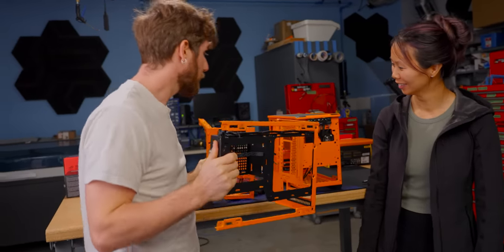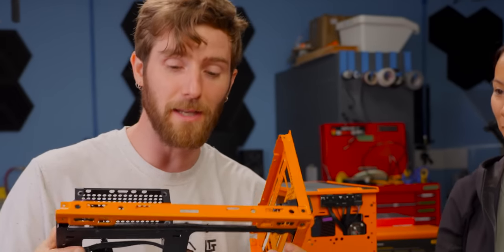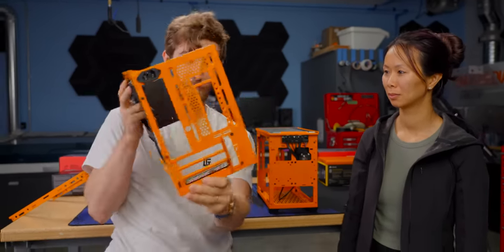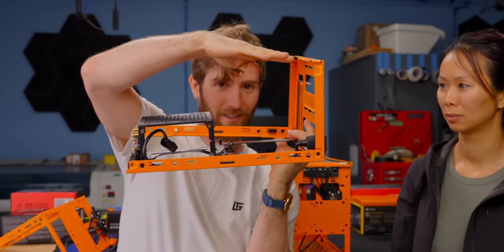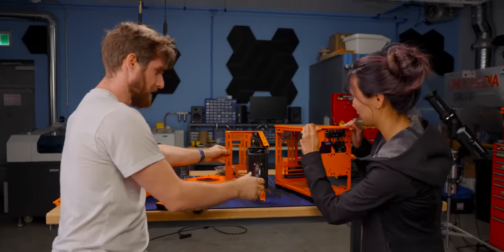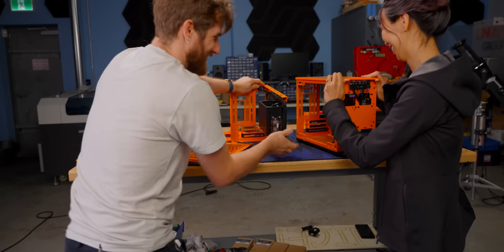Here's the idea: we're each going to disassemble our case in a similar fashion, keeping behind only the parts that we need to mount our motherboard, power supply, storage, cooling, and GPU. Then we're going to take the two L-shaped pieces and combine them. Two computers will be like this. The case is a little saggy.